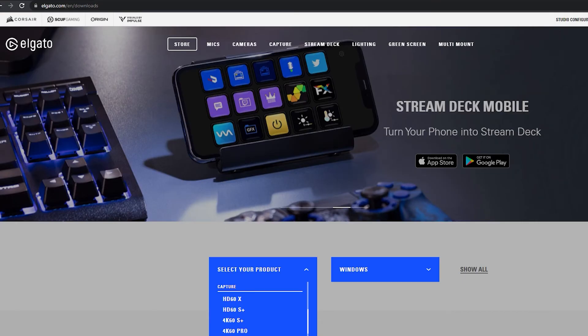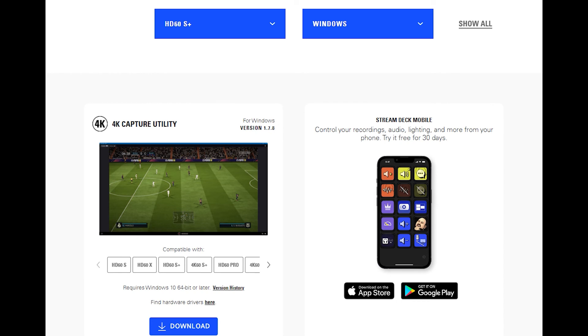On the Elgato website, at the top you select whichever product you purchased. I have the HD60S personally, but they have a 4K version now too. Select your OS — Windows or whatever — then scroll down and click 'Download the 4K Capture Utility.' Once you plug your console into the Elgato and plug the Elgato into your PC, turn on the console, open the 4K Capture Utility, and your game will be right there, just like you can see on my streams on Wall Street Bets on Twitch.